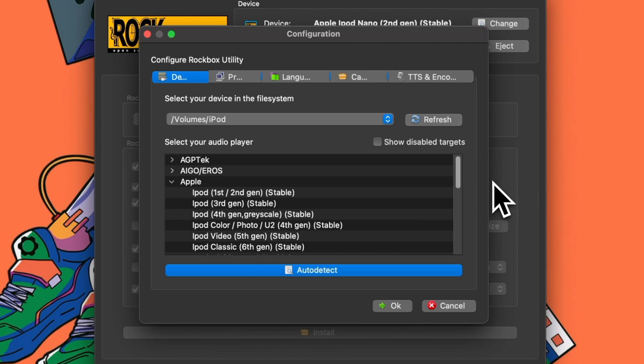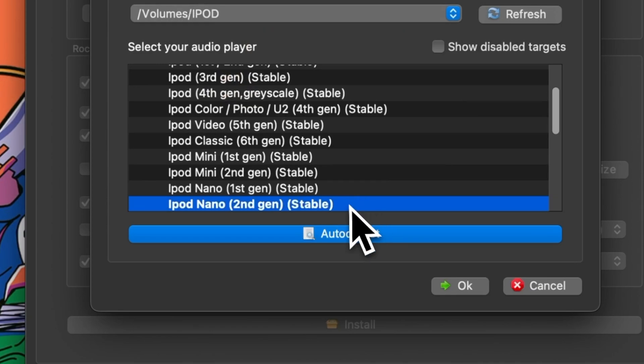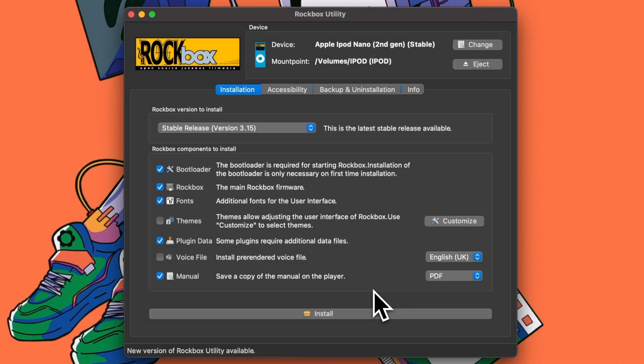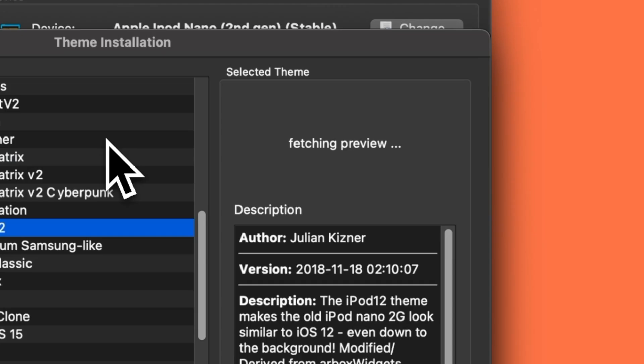On your first launch, it'll bring up a menu to select the mount point and detect your model. Select your iPod mount point — which should only have one device unless you have multiple iPods plugged in — and click Auto Detect to automatically select the correct model. If it can't find the model, you'll have to manually select your device from the list. Once you've applied those changes, you'll be brought to the dashboard. By default, the necessary files are selected — the bootloader, Rockbox itself, and the plugin data. You can add other features like voice packs for text-to-speech, a PDF or HTML copy of the manual, and themes to spice up the look of your device. Rockbox looks pretty terrible out of the box, and the available themes help out tremendously. You can select and download them straight from the utility and preview them in the sidebar.